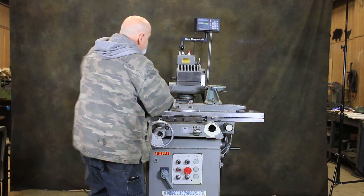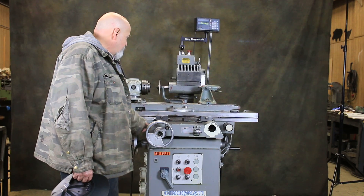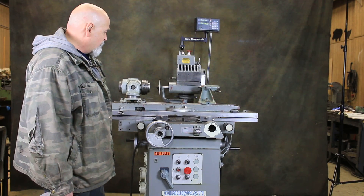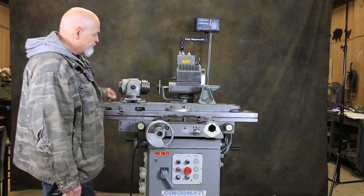I'll go ahead and start it up. And that's pretty much all there is to it — all different types of adjustments. We do have other tools as there are options that you can pick out, additional for the machine, which will be listed on our website.